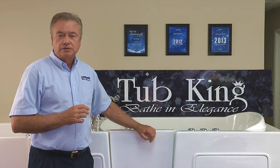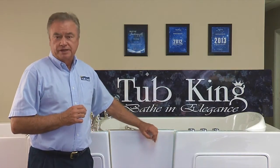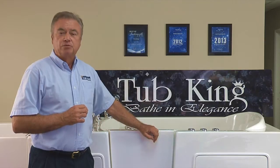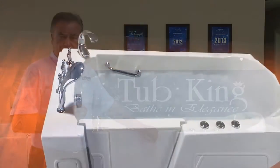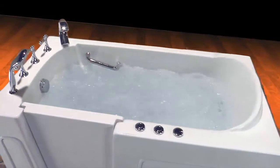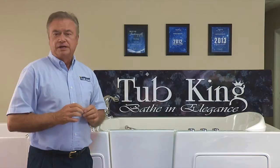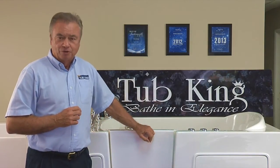Each model comes in either a left or right opening door. They can be purchased as either a soaker tub designed with no jets, an air jetted tub with hydro air bubbles, or a dual system that has both air jets and water jets. This design also comes with the inline heater for keeping the water warm for a longer period.